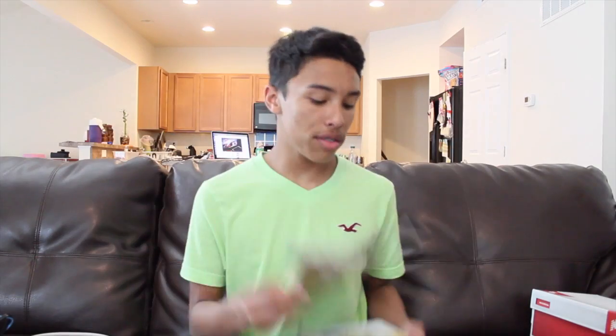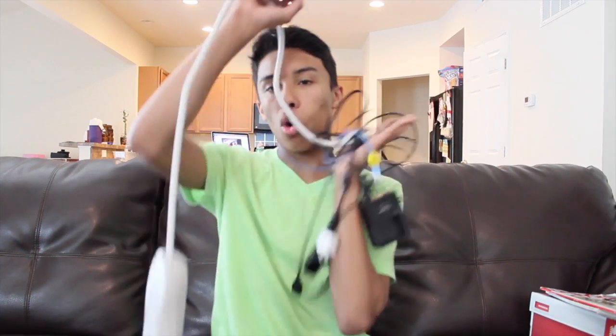A shoebox, glue, some kind of magazines — or if you want, you can print pictures off a printer, but I'm just going to stick with magazines because that's all I have right now. Scissors. And of course you're going to need all of your cords.